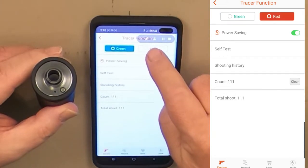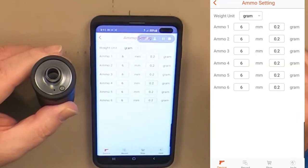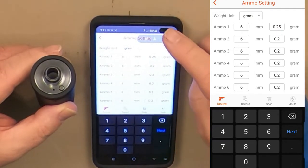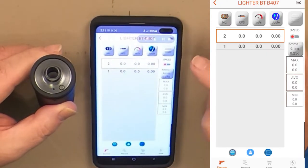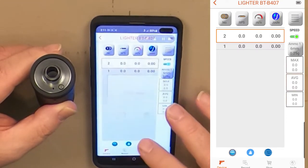You can also change the BB color setting in the app by pressing the green or red buttons — the selected color will be highlighted. To get the most accurate joules reading for the chronograph, select the BB weight under Ammo Size. Since I'm testing with .25 gram BBs, I'll change the first line to .25. The chronograph is the first thing you see when you start the AceSoft app; to turn it on, select the button under Speed. When you turn on the chrono, the Tracer function will be disabled. You can clear previous results using the broom icon at the bottom of the screen.